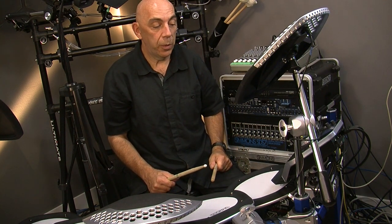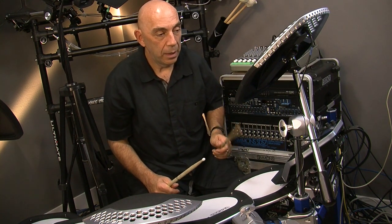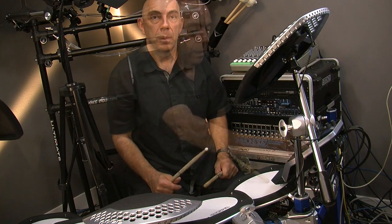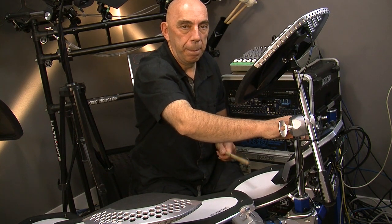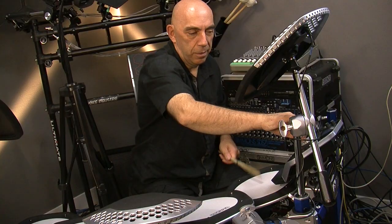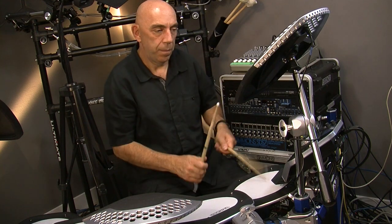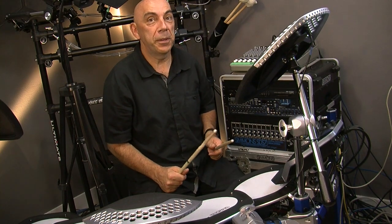And there you have it — a 12 inch rototom sampled with three velocity switch points. You can always have fun with the velocity-to-pitch feature. Try doing that with a real rototom!